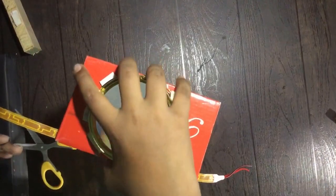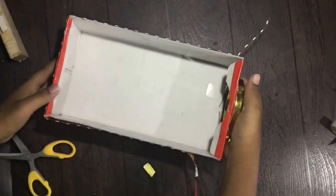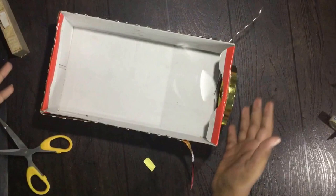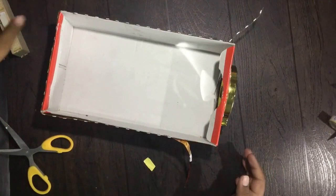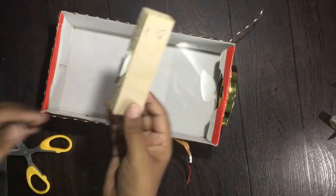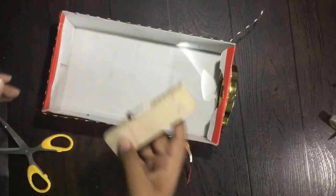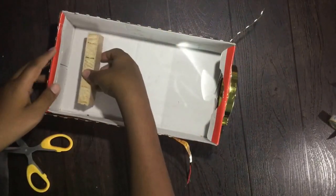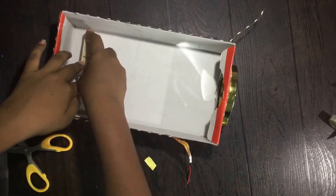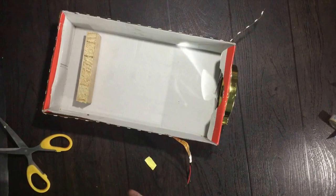It's really cool. I've modified my projector by sticking some LED lights, and here it's done. Now we have to make the stand. To make the stand, I've taken a wooden block and stuck some double-sided tape on it, and we'll be sticking it somewhere over here. Now our projector is done.